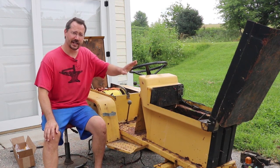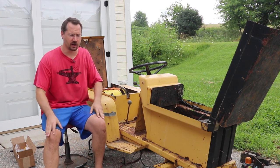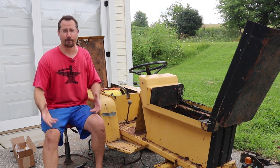Hey everybody, it's Ben here. I'm working on the Electrac rat rod. This is an old electric lawn tractor that was junk, used for parts — it's all rusted out. I'm just trying to fix it up with whatever parts I have to run it in something called the junk parade.